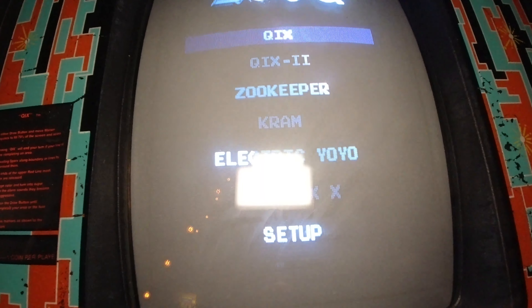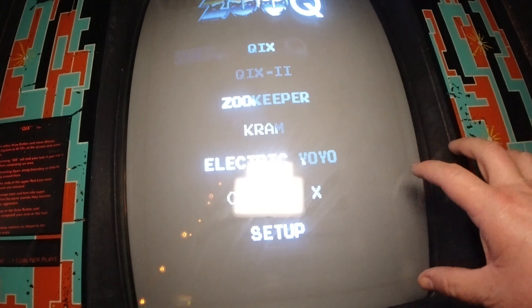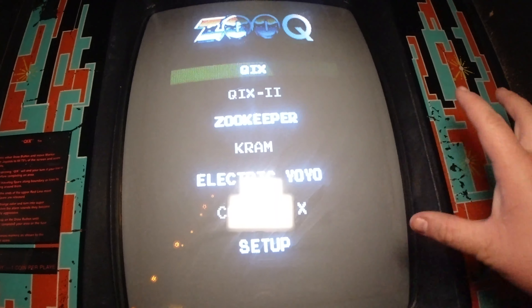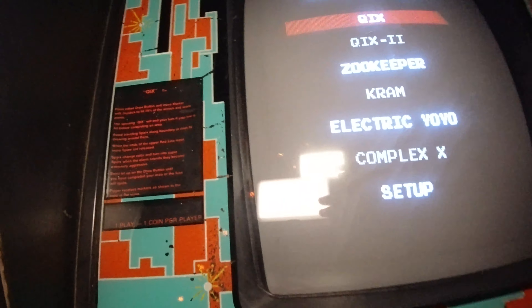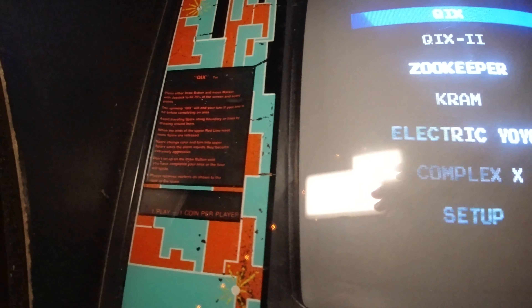It needed the monitor cleaned on the inside and the bezel cleaned up. I went ahead and sprayed and cleaned it on both sides. Another cool thing about this game is right here — these directions. If I turn the light off, they're actually backlit, which is kind of cool. That's a neat touch.